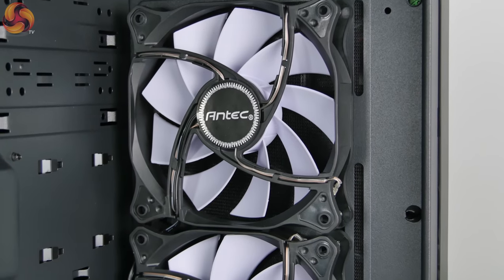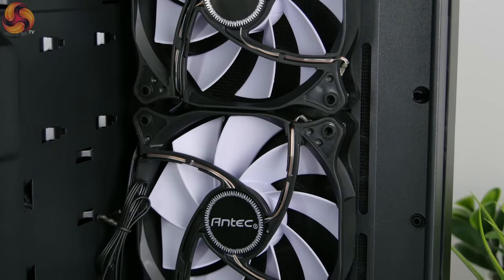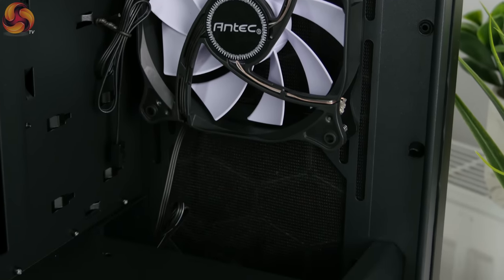In the front, as I said, it has some white LED fans — Antec 120mm fans. However, this case can support up to three 120mm fans in the front, two 140mm fans, or a 360mm radiator for water cooling if you wish.